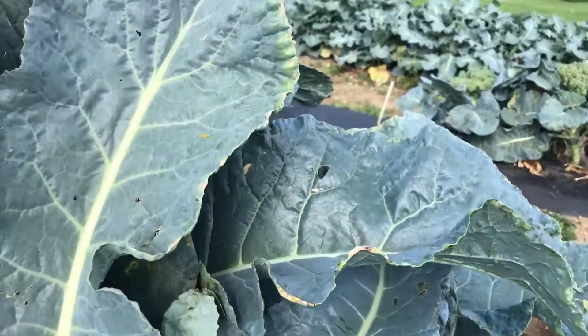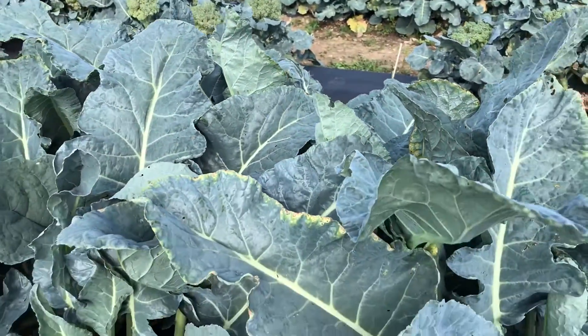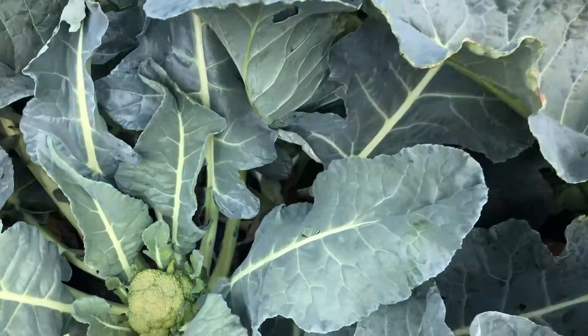We're seeing a little bit of Alternaria symptoms even up to the top of the plant, but they're not getting very severe.